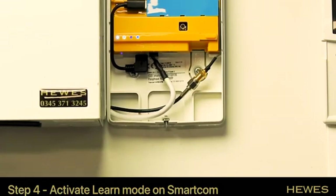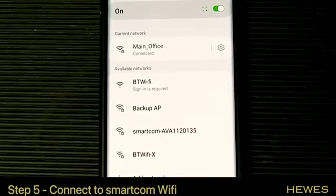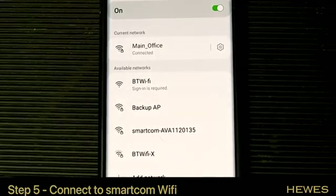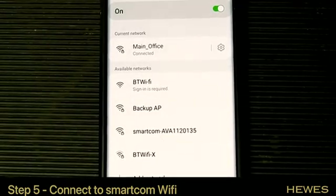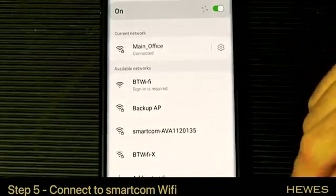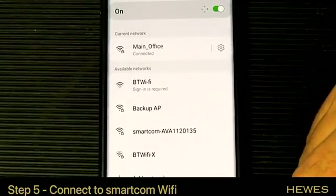That flashing light means the SmartCom is looking for Wi-Fi. Now we need to go to a mobile phone and do the next bit. On the phone, go into Settings and search for Wi-Fi networks. Under available networks you should see one that says SmartCom.